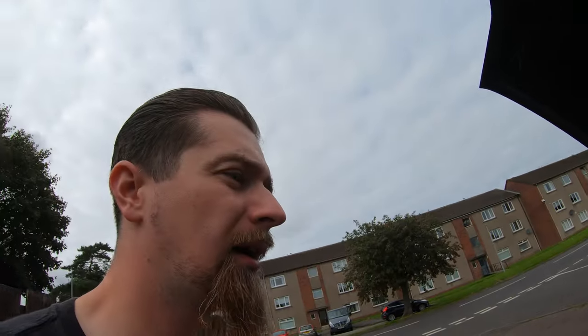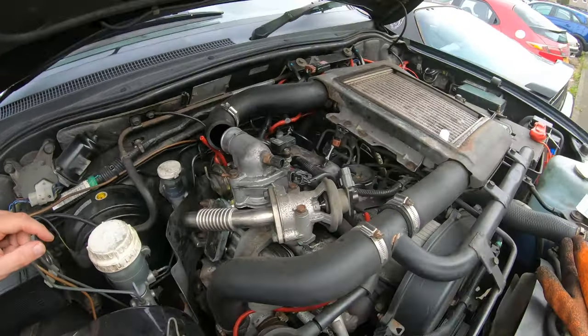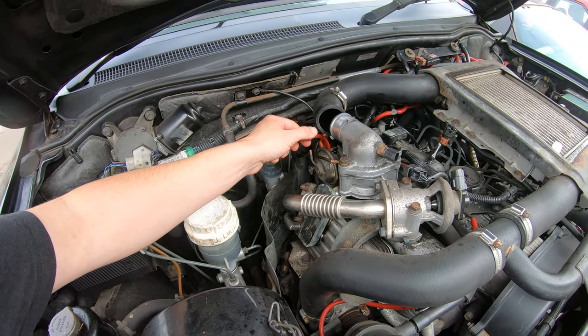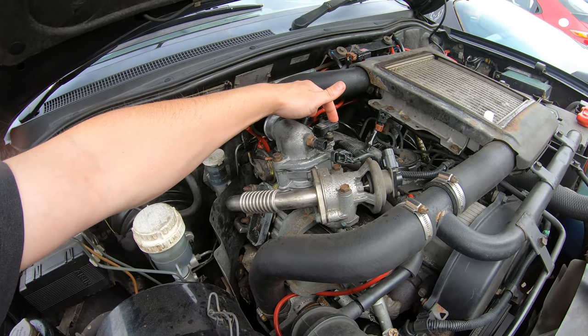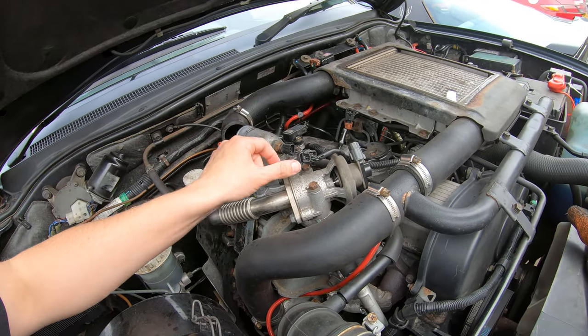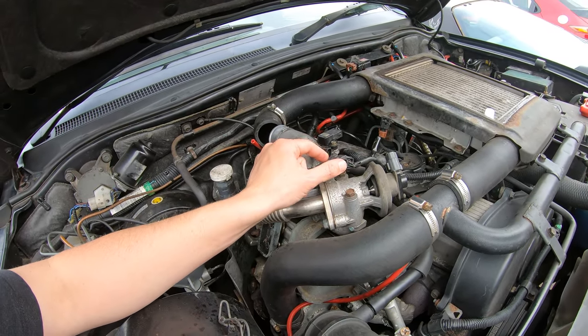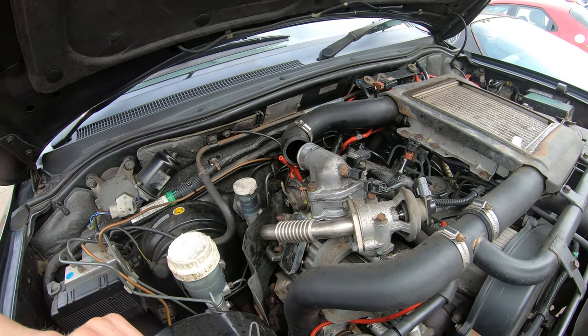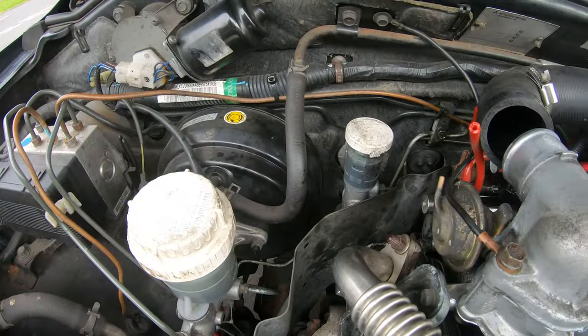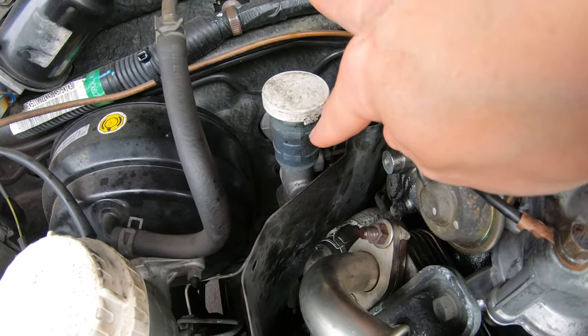Now I'm just going to pop our pipes back on — a vacuum pipe there for the throttle actuator sensor, and on the side I think that's the boost pressure sensor. Not a lot involved in getting that off and getting that fixed. I'll also clean up all the oil residue that we have here, and then if we get more oil we will know it's still leaking.